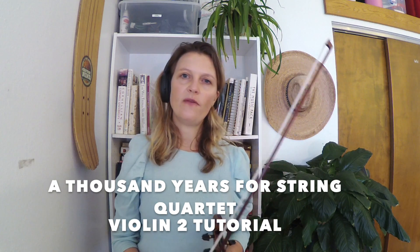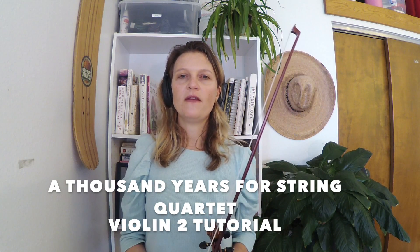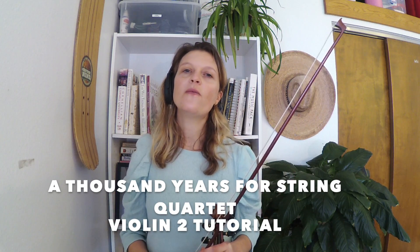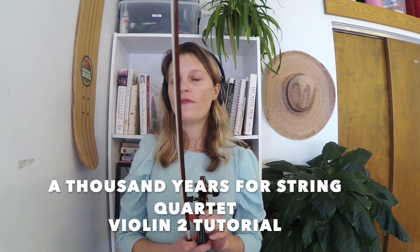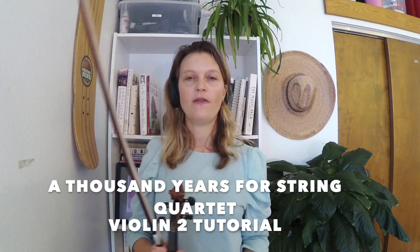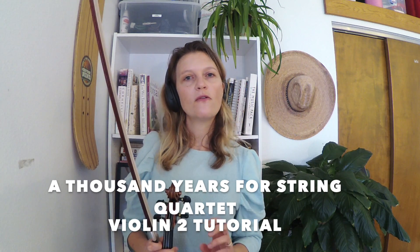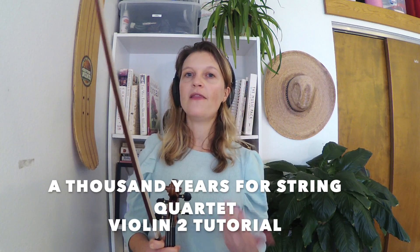A few little pieces of advice for you. This version of A Thousand Years has two flats, which means I have a B flat and an E flat in my key signature. My ones are low on all of the strings except G, which I don't have in this piece. My twos are all low, and my threes are normal, but my fours on the A and the E string are low.